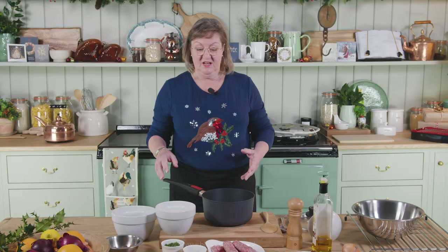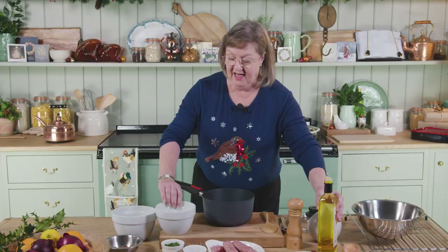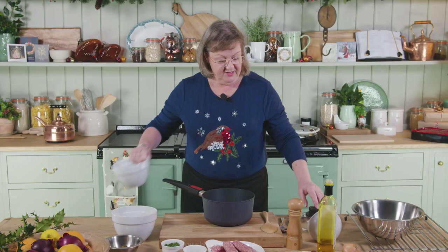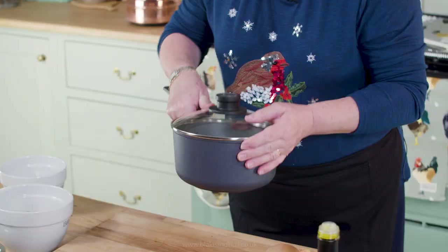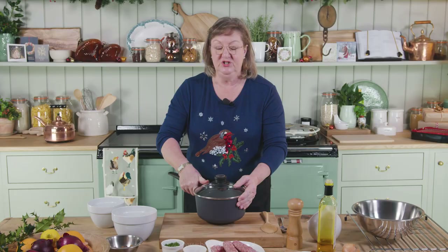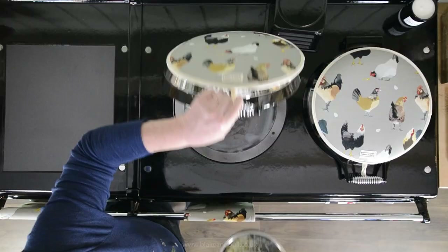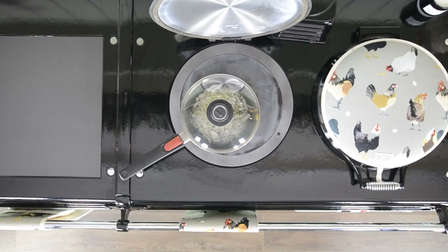The first thing for my sausage and chestnut stuffing is the onions. So I've got a nice big non-stick pan, a spoonful of oil, and my chopped onions go into the pan. Then I'm going to put the lid on the pan and give it a shake to coat the onions in the oil. Then I'm going to put the pan onto the boiling plate and the onions are going to start to sizzle and fry. As they sizzle and fry, they're going to give off a bit of steam.